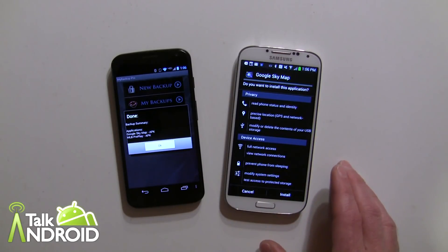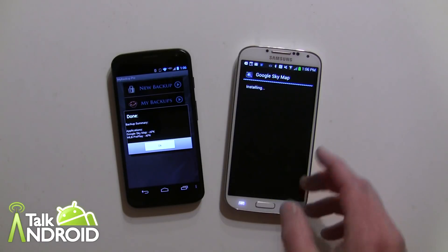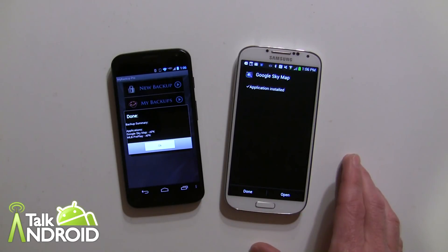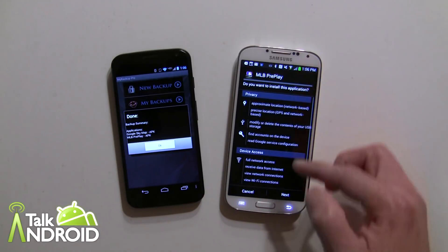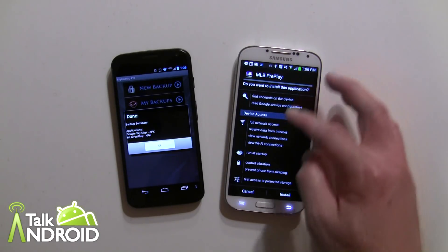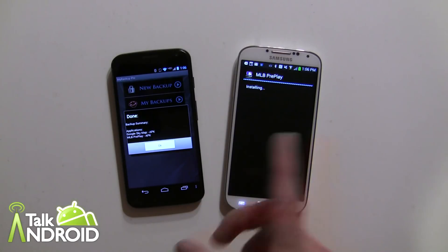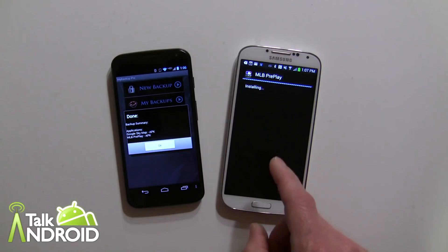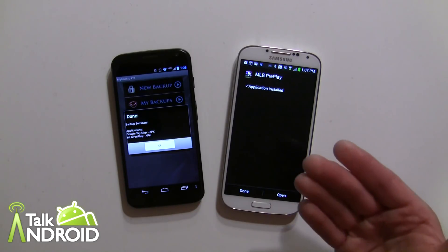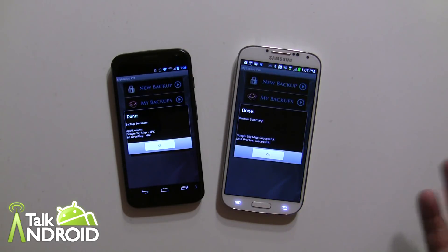Because Google Sky Map is first, we go ahead and tap Install. You do need to have third-party installation turned on as well. Then you can open it or hit Done — we'll hit Done because MLB Preplay is coming next. There are a couple pages of permissions to approve, and then we install it. In case you're worried, I'm told by the developer that these apps will be registered with Google Play, so they will get updated through the normal way even though you're installing them as a third-party APK.